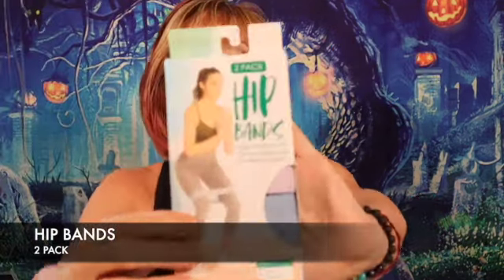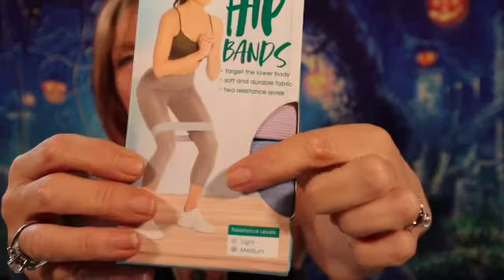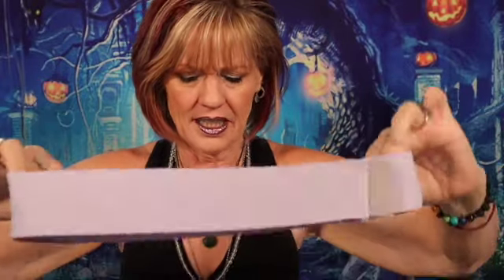This time we got hip bands. These are more of an elastic instead of the rubber like the other ones were, and it's a two-pack. They're a nice heavy elastic and it looks like they do have some resistance texture in them so that when you stick them on your leg they'll stay and not slip. This is the light weight, and then there's a blue one which is a medium weight band.